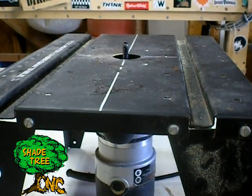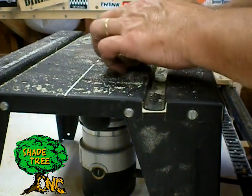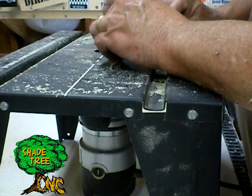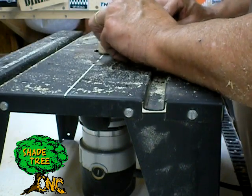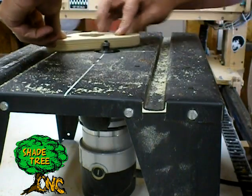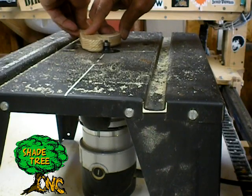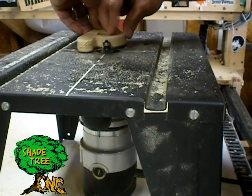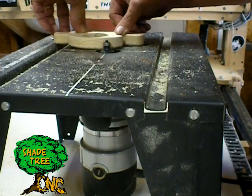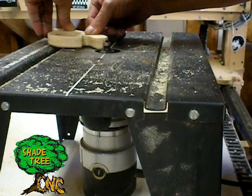So now we'll set up and round over the top edges so it feels nice and smooth.